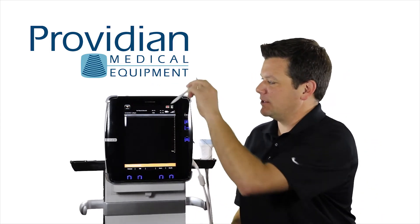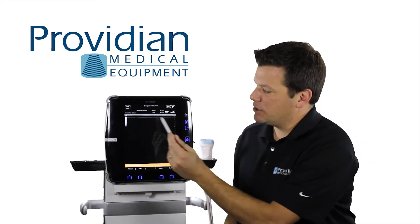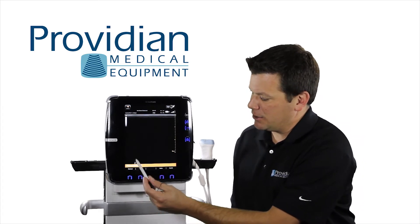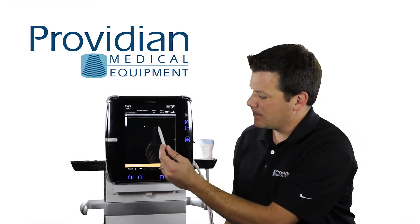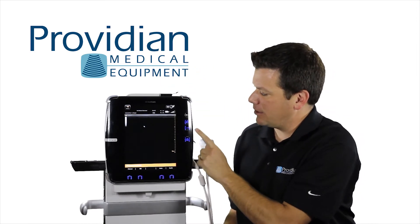First, let's take a look around the system. We have here a magnetic stylus. This is what you use to use the on-screen controls. We have our soft menus down here. You notice when we get close, we get an arrow that comes up. We also have our hard keys that are along here.